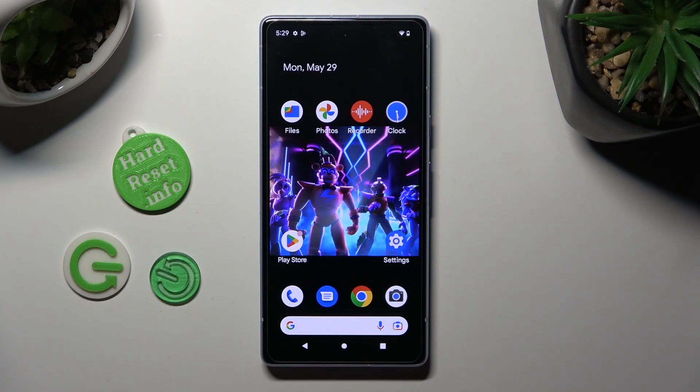Hi! In front of me is Google Pixel 7i and today I would like to show you how we can connect it to a printer.